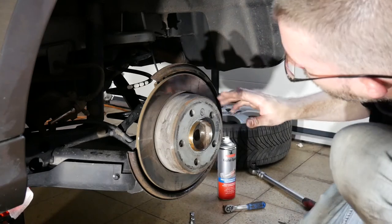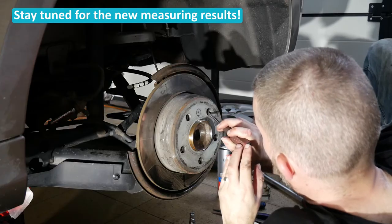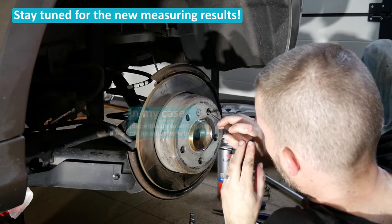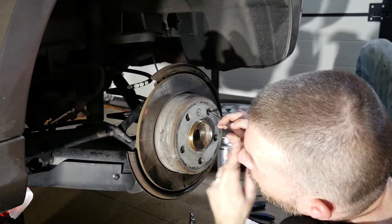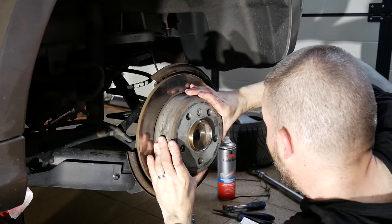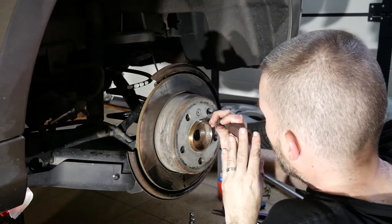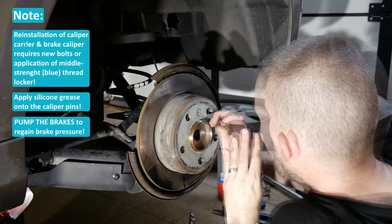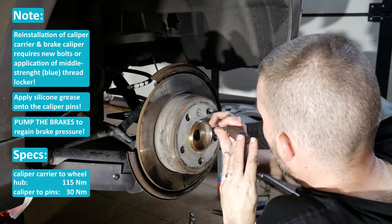Now the most important part: adjusting the parking brake. Here's the wheel — downwards means spreading the shoes. It now needs to be done until the brake disc isn't moving anymore, with the parking brake fully released of course. Then the instructions tell to move eight steps backwards: one, two — that's very tight — three, four, five, six, seven, eight.